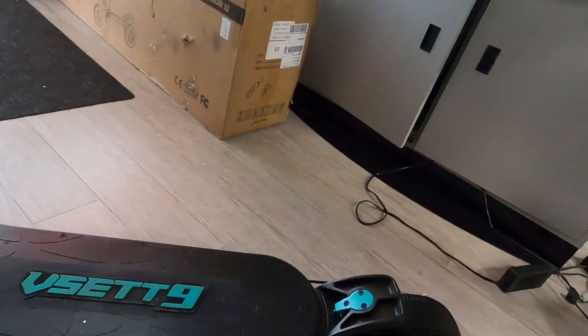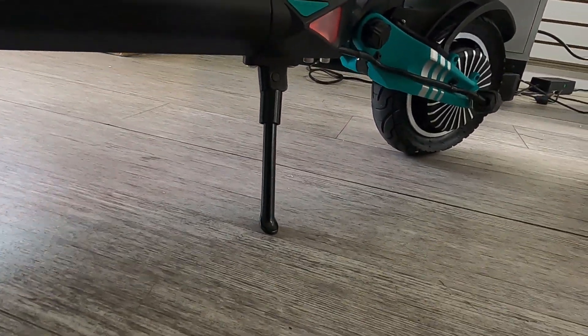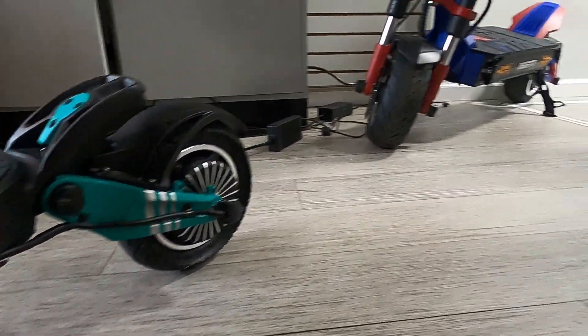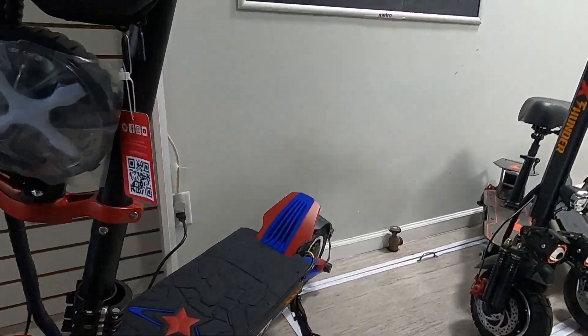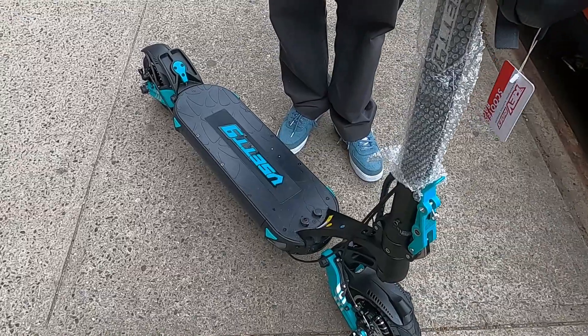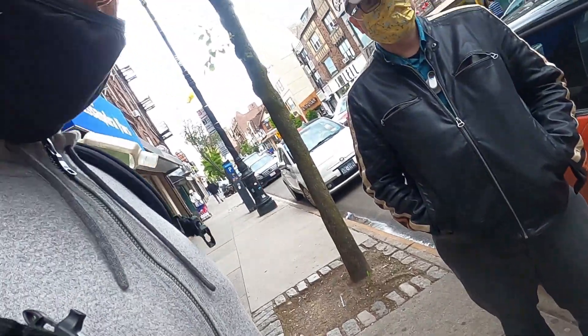And look at this kickstand — sometimes these kickstands make your scooter lean all over the place, but this one is perfect. Compared to others, it's really solid. You're not going anywhere with that kickstand.